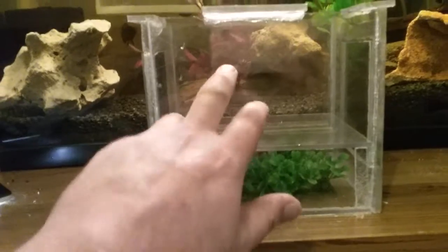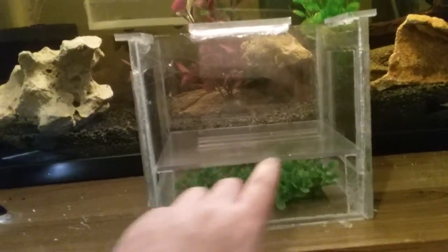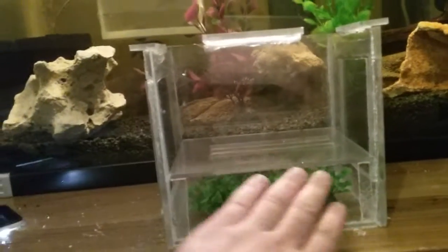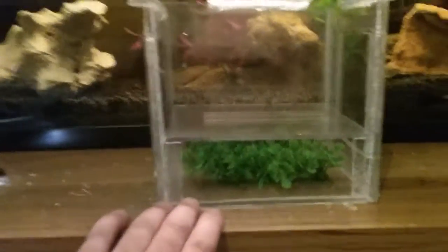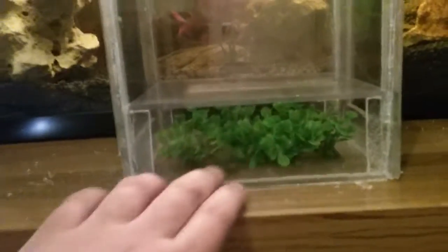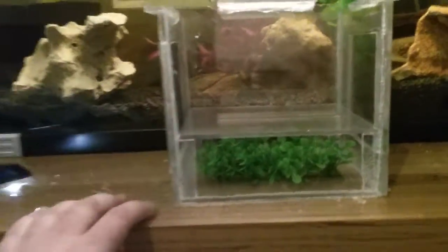You'll notice with the breeding box, I've siliconed in some little stilts - stands, legs if you will - and that sits on there. Basically what I do is the female is going to be up there. Put a couple of small limestone rocks or suction caps to hold the base plate down for the time being while the female's in there. I've got this bit of fake grass siliconed to the base for the fry to seek refuge.